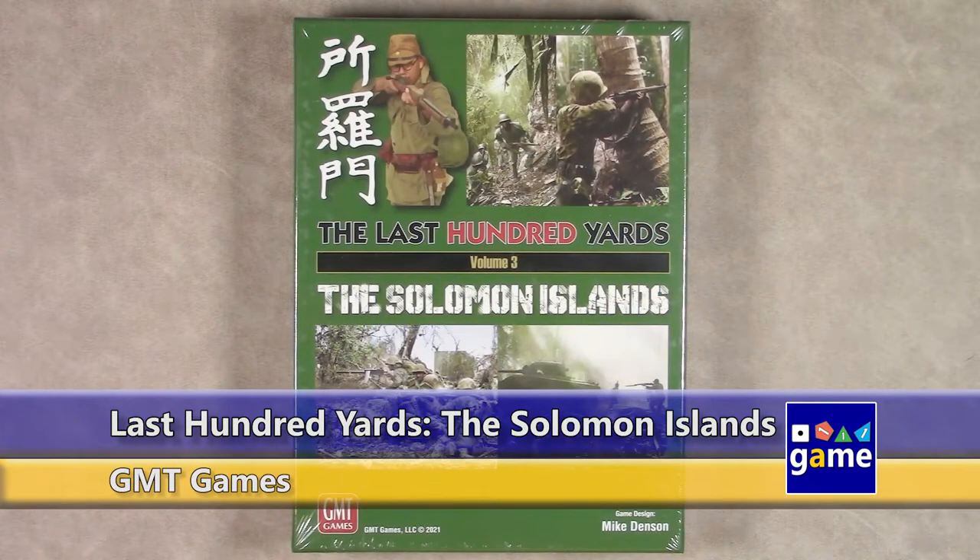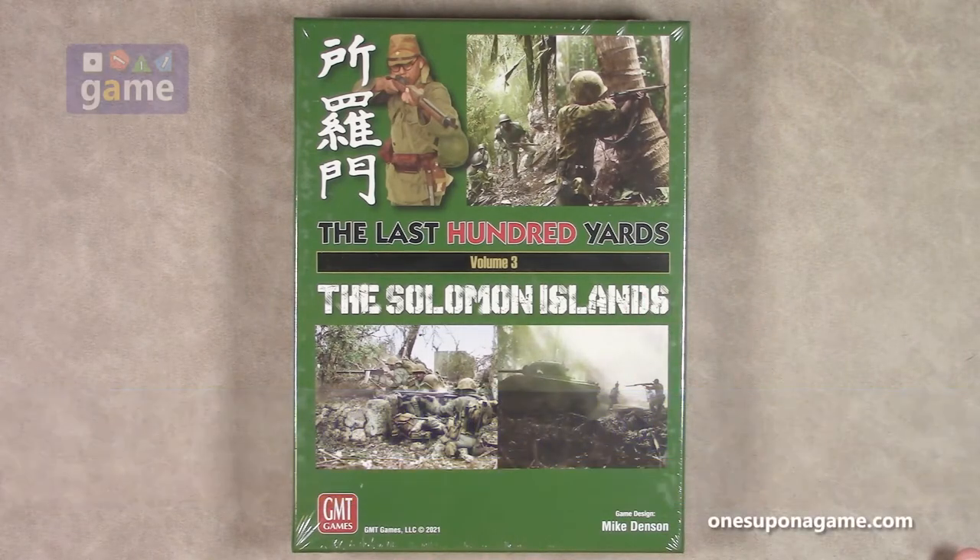Hey, welcome back to Once Upon a Game. I'm Kevin Kitchens, and in this episode we are unboxing The Last Hundred Yards, Volume 3, The Solomon Islands. This is obviously Volume 3 in Mike Denson's very popular Last Hundred Yards series. The first one was Eastern Front, the second one was Airborne Over Europe, and this one takes us to the Pacific with The Solomon Islands.